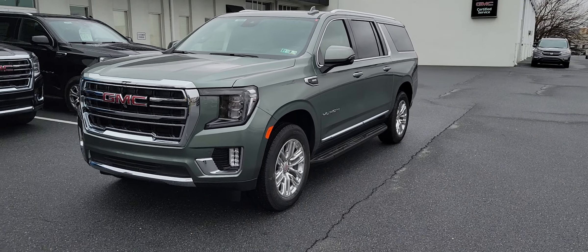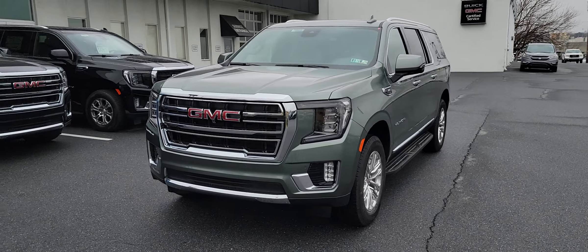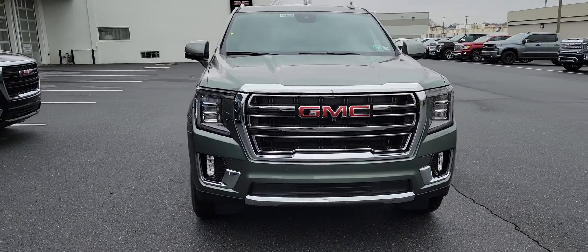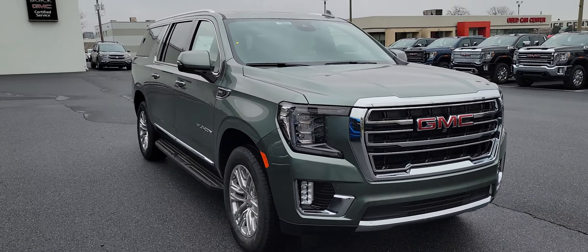Hey Vicki, Dakota from Jones Buick GMC. Just wanted to shoot you a quick walk-around video here of the new Frosted Pine Yukon XL that we've kind of been chatting back and forth about. Finally it's here, it's on the lot.